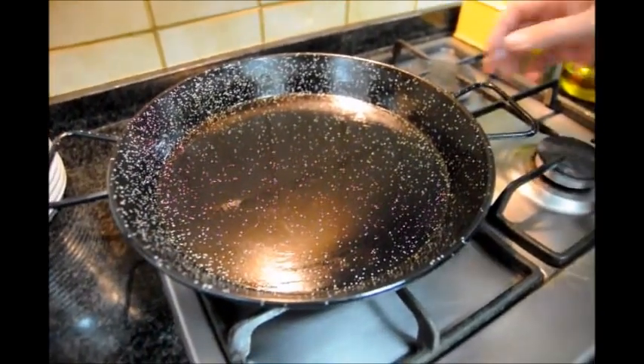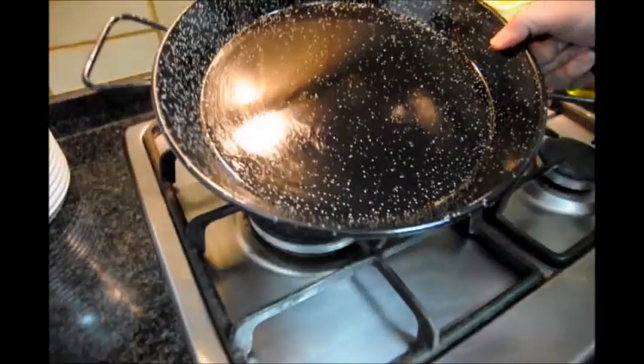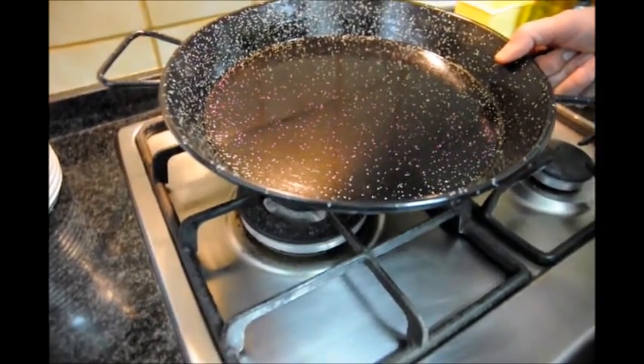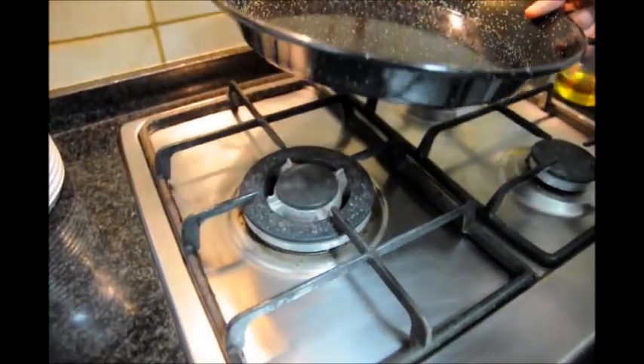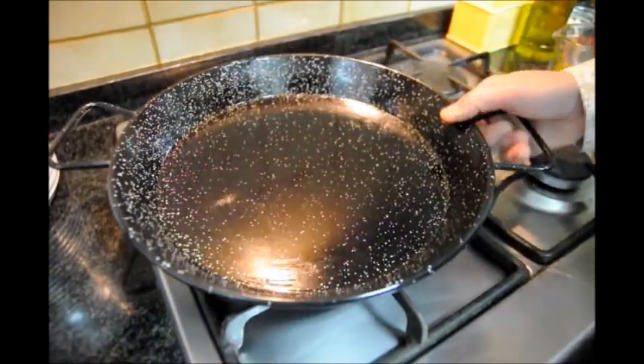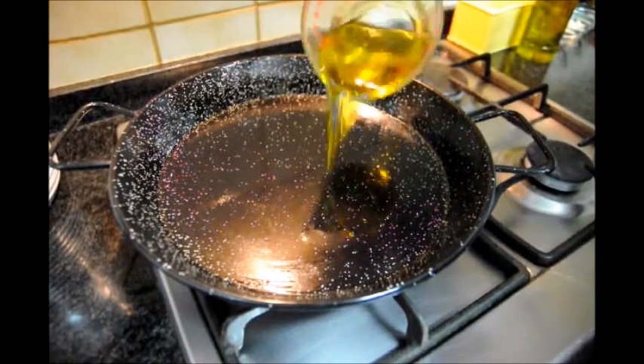The first thing we're going to do is grab our pan and heat it up. I'm using an authentic paella pan. If you can't get your hands on one, you can use any style of frying pan that's about this size. Let's turn the fire to about medium-low to medium heat and add our half cup of olive oil.